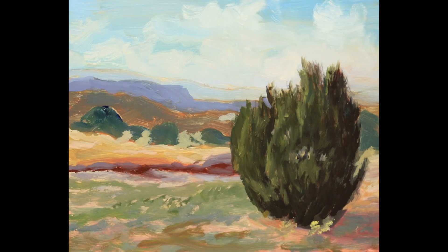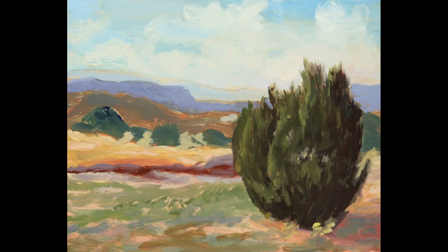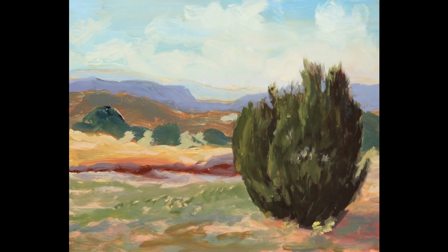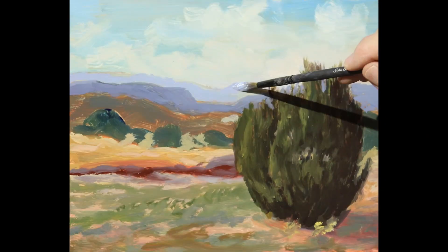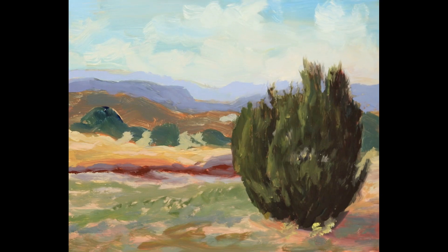Here I am refining the mountains more. Notice how the mountains get lighter and cooler in the distance.